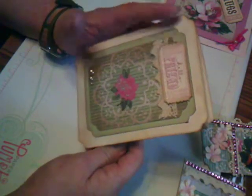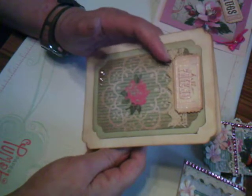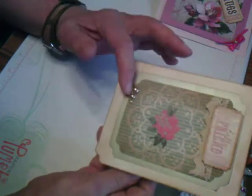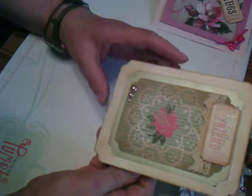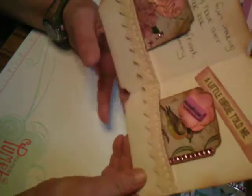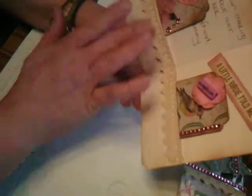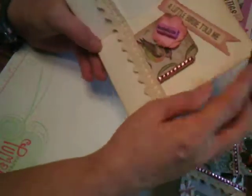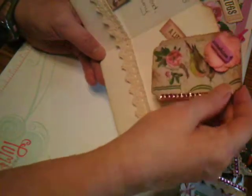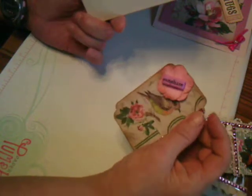We have a tag on the front that says 'hello friend,' and then we've got a piece of lace which I actually vintaged up too to make it look old. I put some little pearls down here, and on the inside I made this into a pocket and put some lace in here that looks vintage. Inside there's a little birdie, and we have an ATC card which says 'sunshine' with a bird on it.